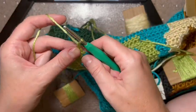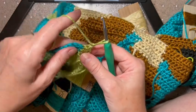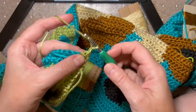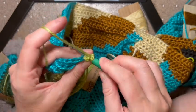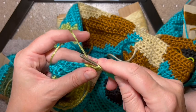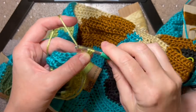We always do chain one, turn your work, and then yarn over, pull into the first hole. This creates that spine, that stem edge of the project.